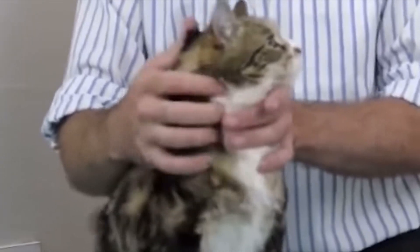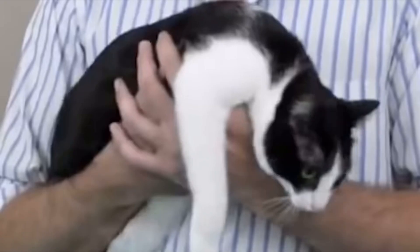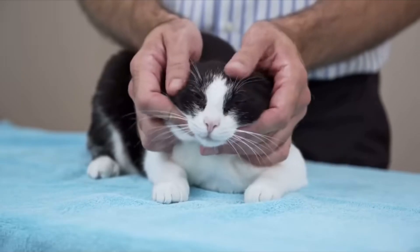Squishing is your best friend when you're dealing with a cat. You basically just lean forward, squish them nice and tight into yourself. Always squish that cat.